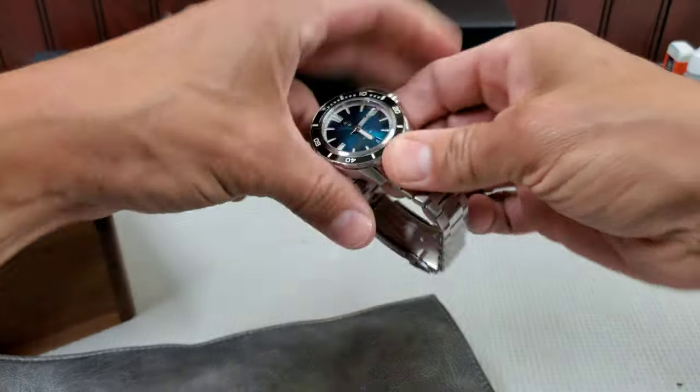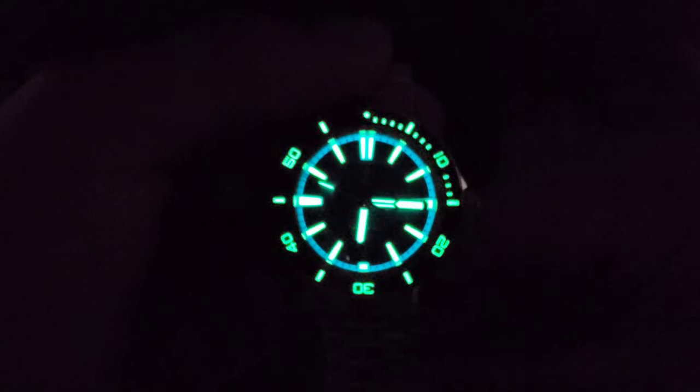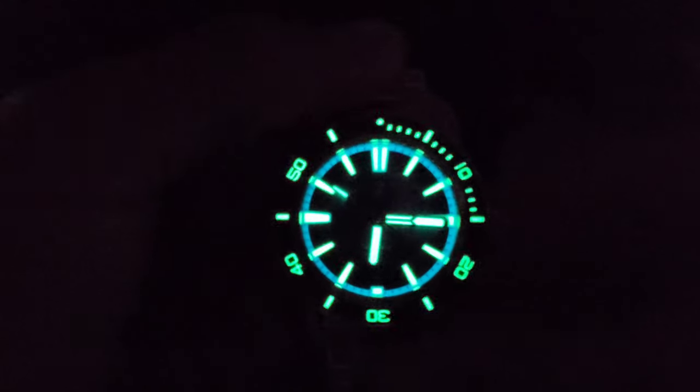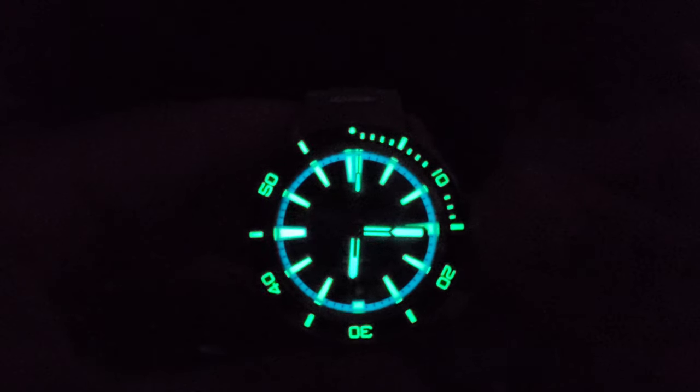Oh, really nice wearing watch. Let's check the lume — oh man, look at that! They've outdone themselves again with the lume. You can see there is BGW9 around the minute track, and the rest I believe is C3X1. It is every bit as bright in person as it looks on camera.